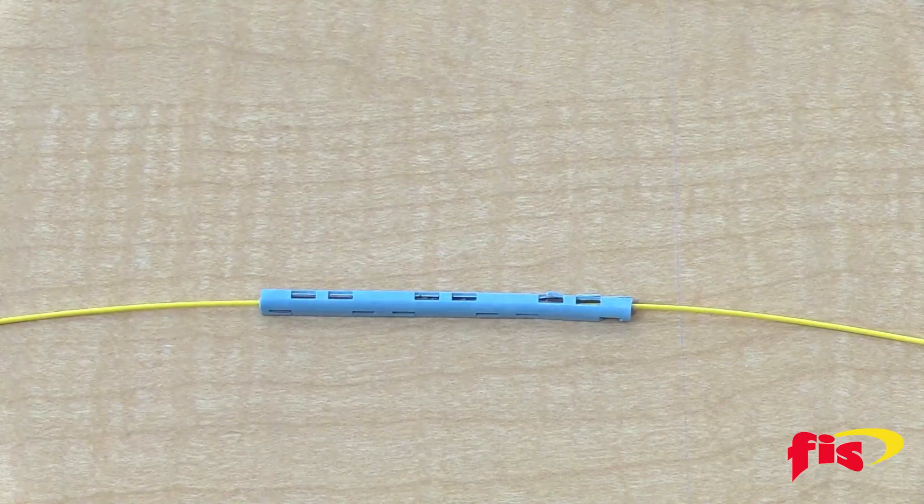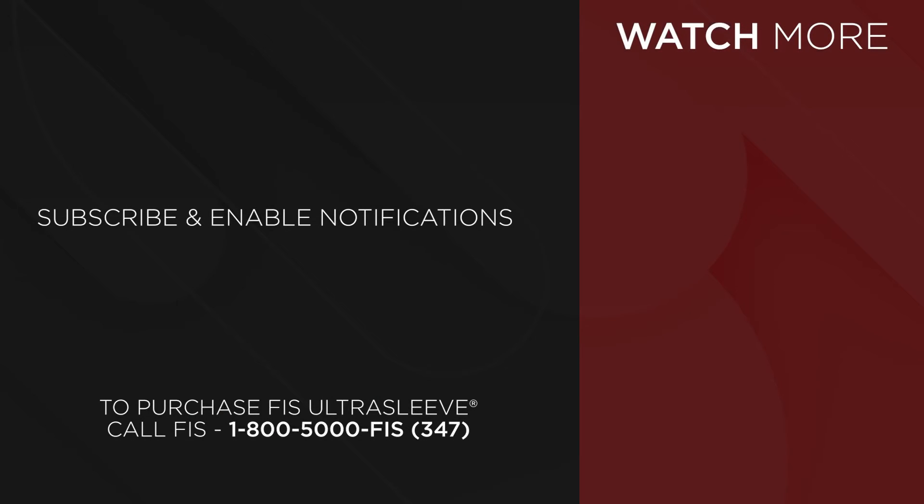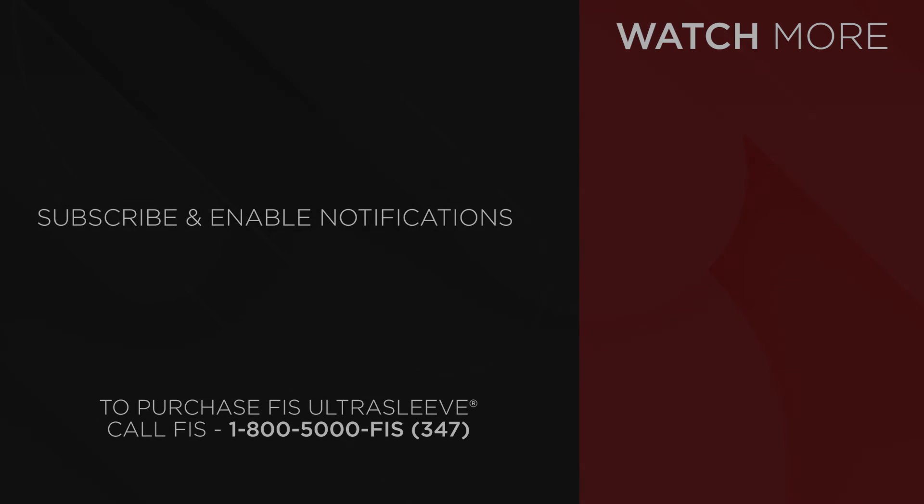Now you have completed the process of using the FIS UltraSleeve protection sleeve. If you need fusion splice clips or trays, the outer diameter of the protection sleeve is three millimeters. Get the FIS UltraSleeve at FiberInstrumentSales.com or contact your FIS representative at 1-800-5000-FIS.